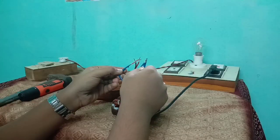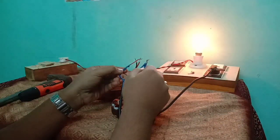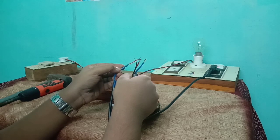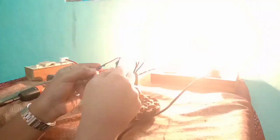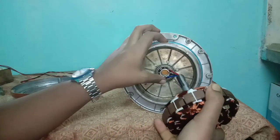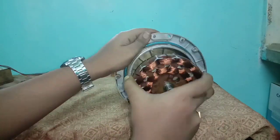Finally, I am testing the continuity. Now I am assembling the fan motor.